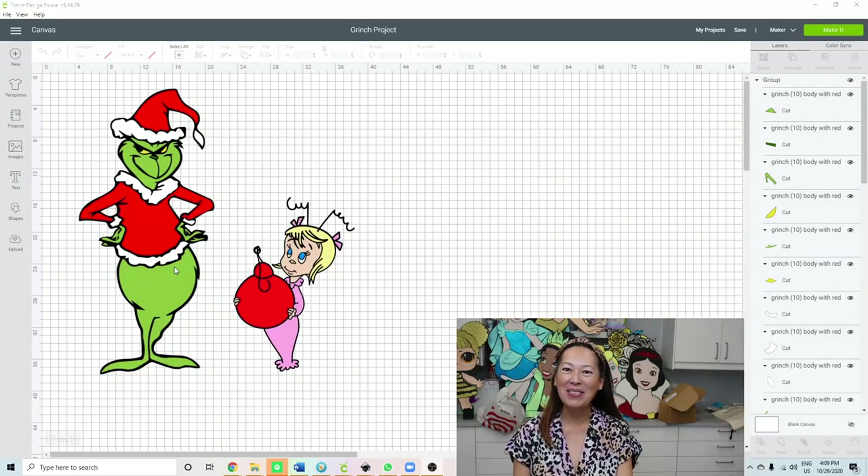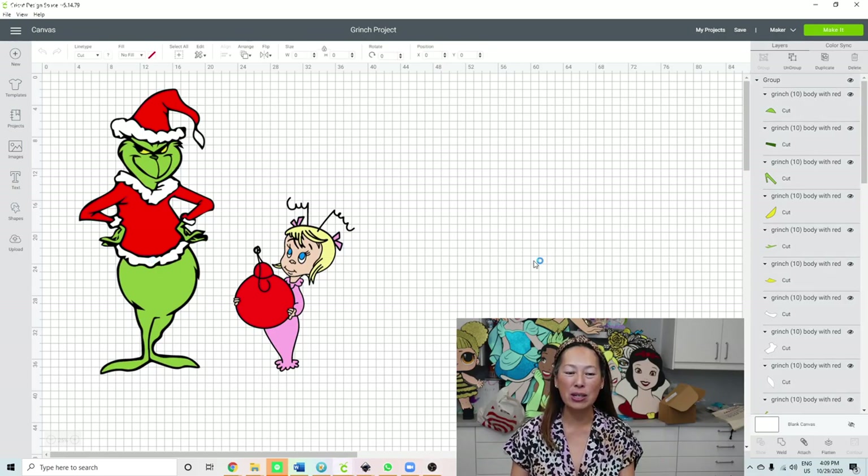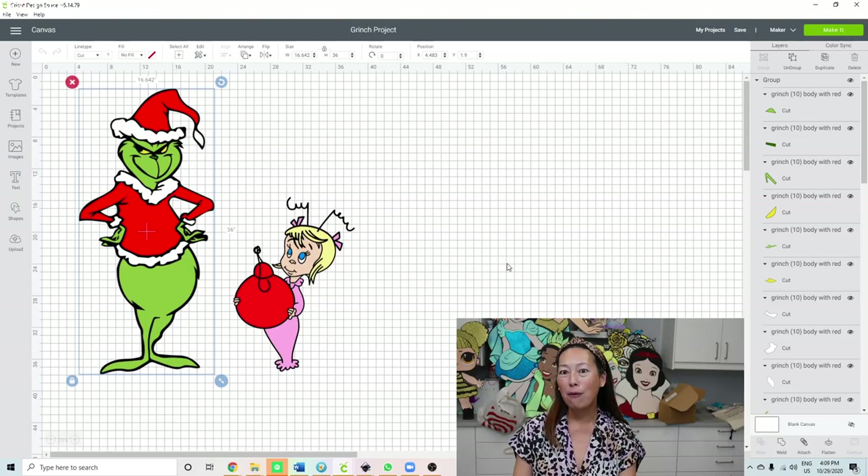Hi, it's Ian from the Useless Crafter. If you were watching me before, we just finished the Grinch at 36 inches and he's looking flawless - he's gonna look so good once we cut it and piece it together.